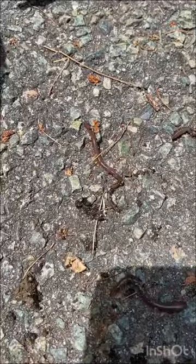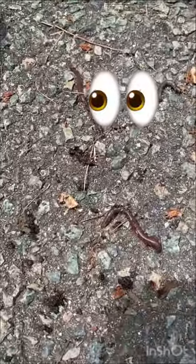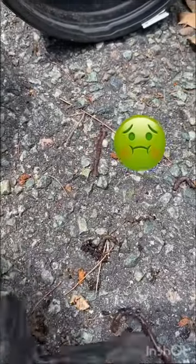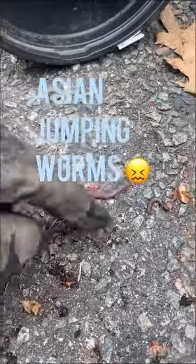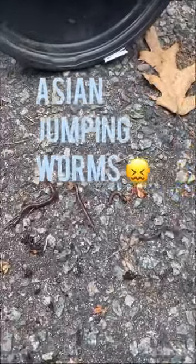So that is an invasive species that you may or may not have heard of before. These guys showed up a couple years ago. They're called Asian jumping worms and they are destroying our soil in the United States.